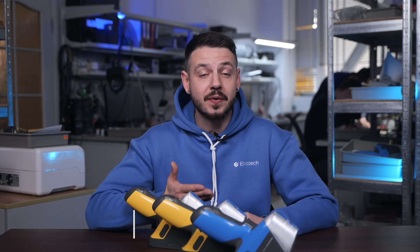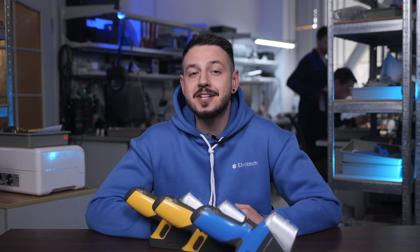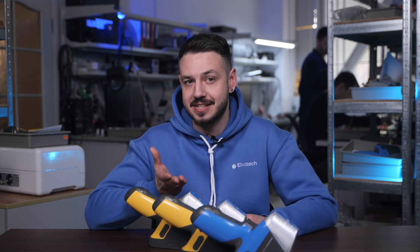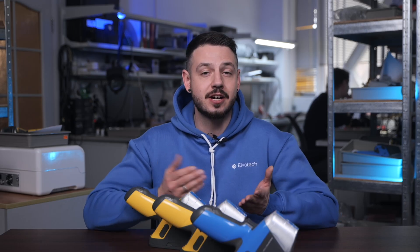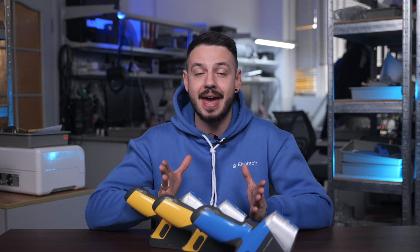Let's start with the Prospector 3 Basic — the one with a blue color. This model is a perfect fit for routine analysis tasks. It features a tungsten x-ray tube and a standard SDD detector, delivering accurate results for heavy elements like iron, copper, and lead. Its fixed filter and collimator make it easy to operate, making it ideal for analyzing large, uniform samples. The Prospector 3 Basic is perfect for quality control and metal sorting.